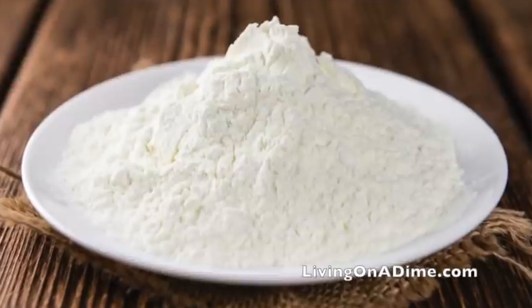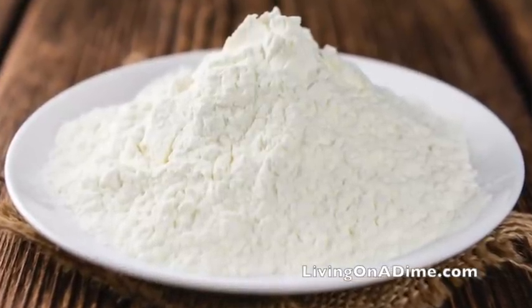Powdered milk: 16 pounds of powdered milk, which is three quarters of an ounce per day. You can use that in your cereals or to drink — using it in cereals is the best way.